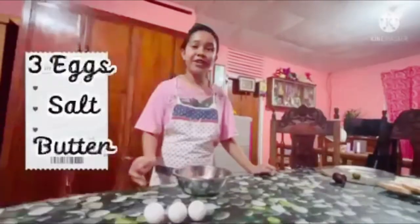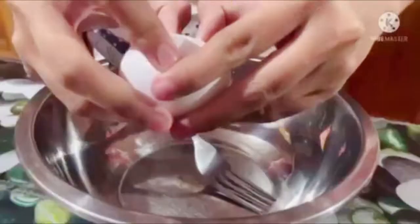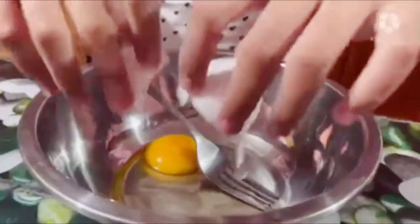Always remember to wash your hands and wear an apron and hairnet. I'm going to start by cracking our eggs into a bowl. I'm going to use three eggs. With my fork, I'm just going to mix, mix, mix.